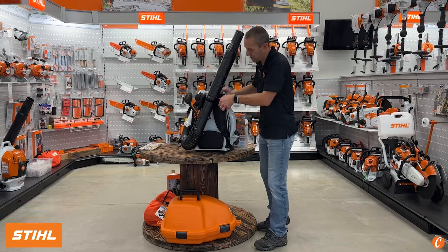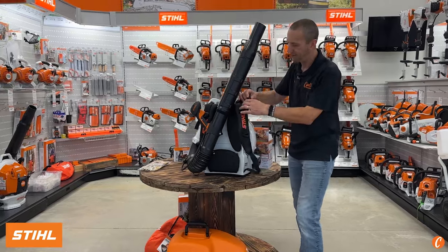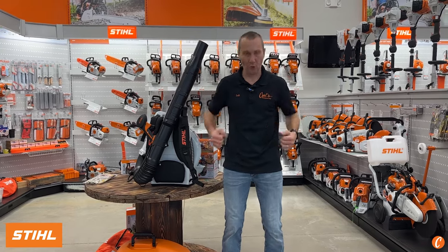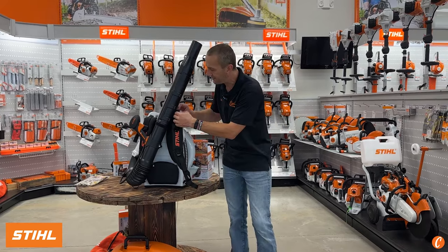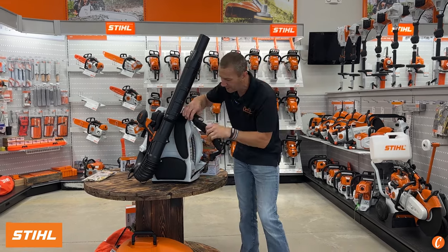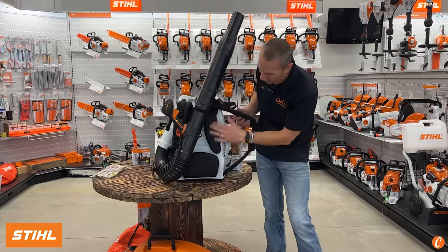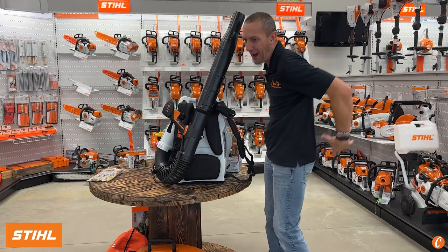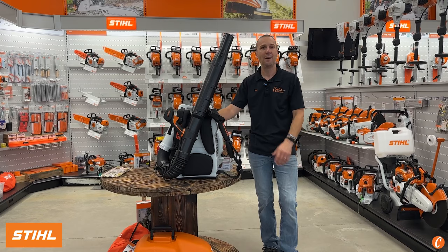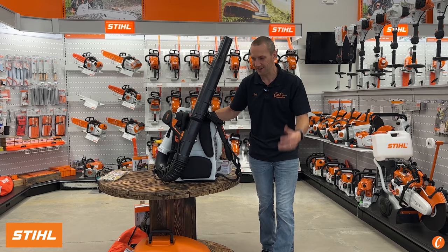Check out these shoulder straps. We have two adjustments — like a backpack, I've got my main cinch that I pull to bring it in, and then I've got the top strap that pulls the top of the blower towards me. See how thick they are? Nice, foamy, padded, comfortable. They're wide, and there's a nice lower back pad — because when I strap on a backpack blower, I'm not just throwing this on for five minutes. I'm going to have it on for a full tank of gas, moving a lot of leaves.